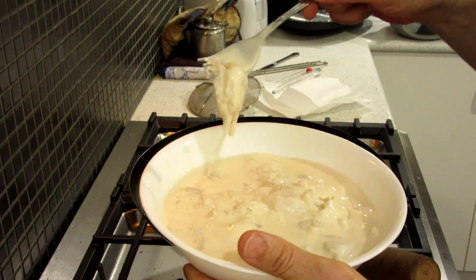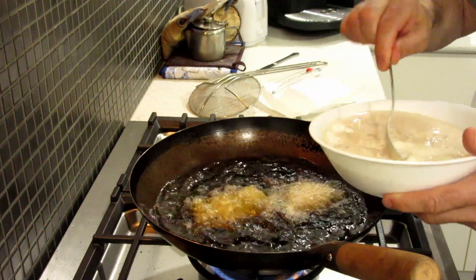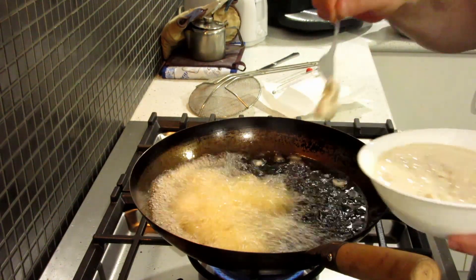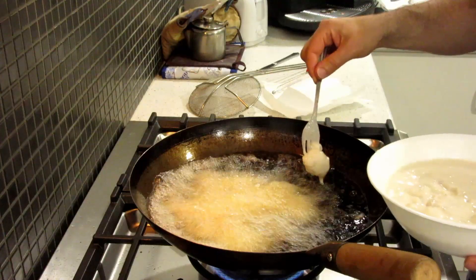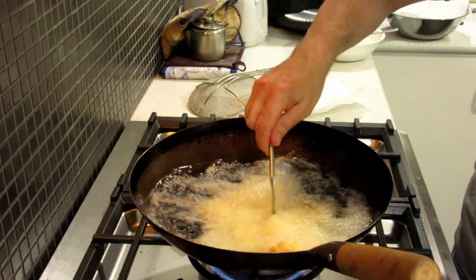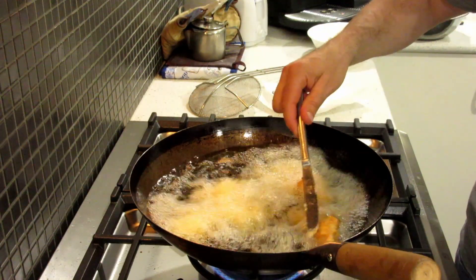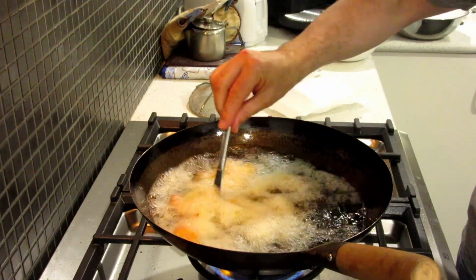That's only been there for two or three minutes and it's already a lot more solid. Take the pan out. Break them all up.